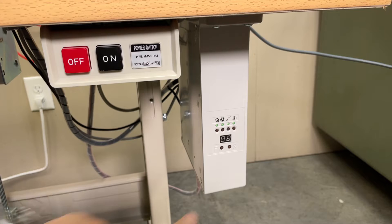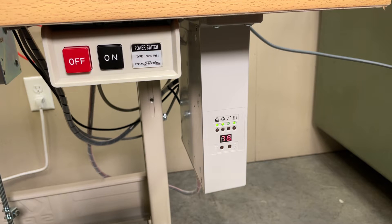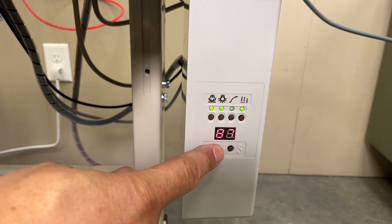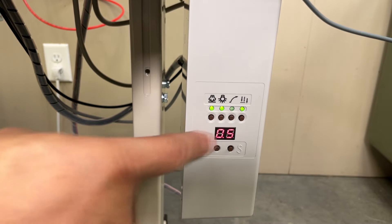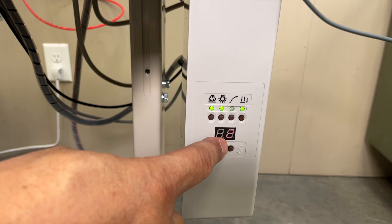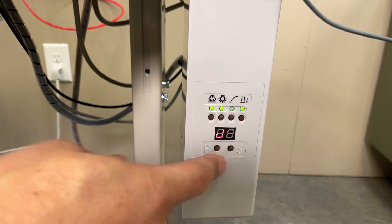To check or change parameter settings for ABH1A, turn on the machine while pressing and holding the needle position button. Push the P button until you see parameter 205, which will display as 0.5. Push S to check or change the parameter — this is the correct parameter for using the ABH1A device. After checking, push the S button to confirm.